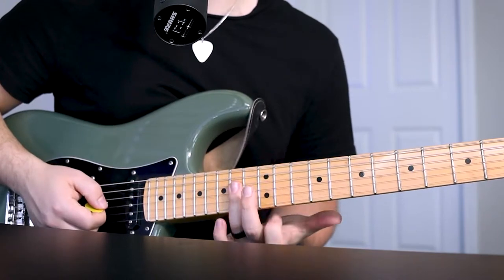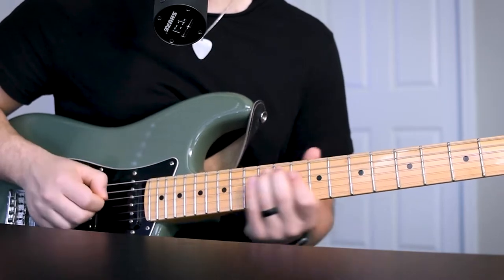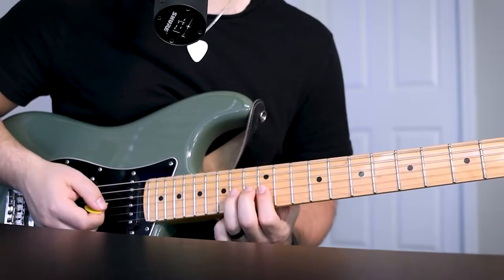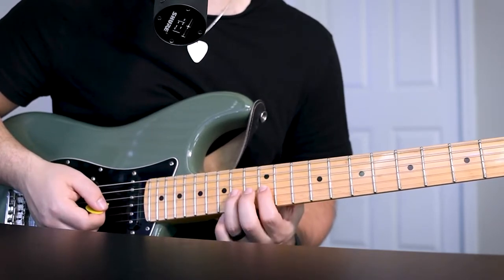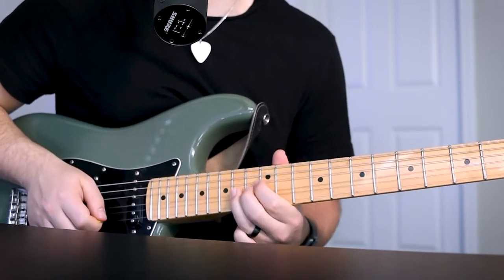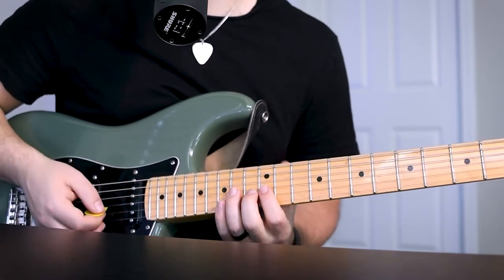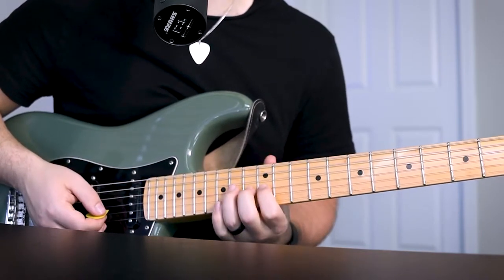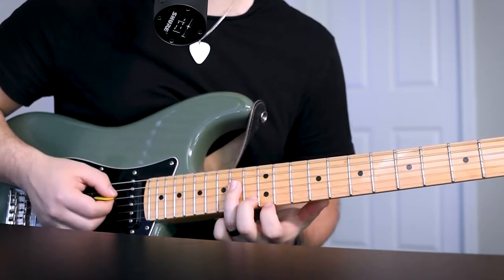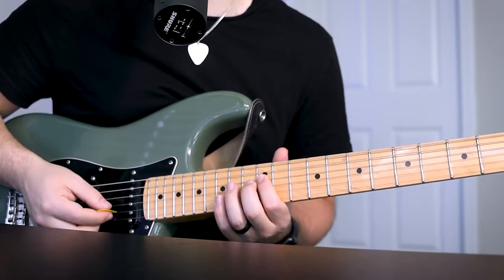I bar my 14th fret D string and G string. Then it's going to be a hammer on from the 12th fret G string to the 14th. And then it's going to be a hammer on pull off deal — just a hammer on to the 14th fret G string, pull off and then a pick on the 14th fret D string and another pull off to the 12th fret D string.